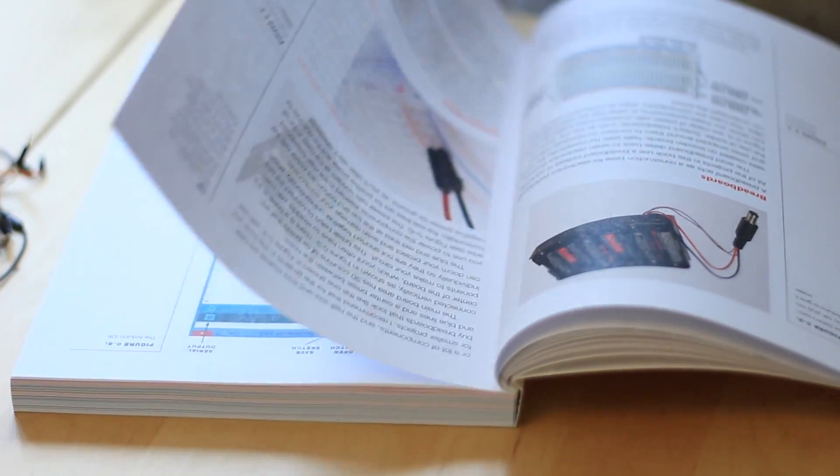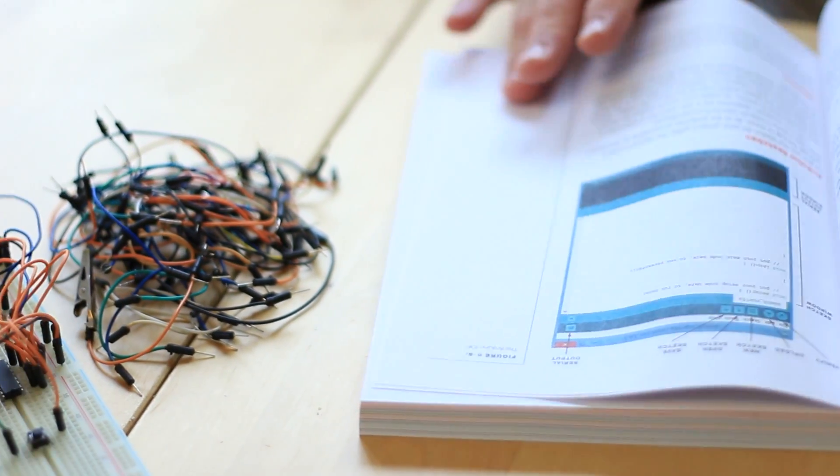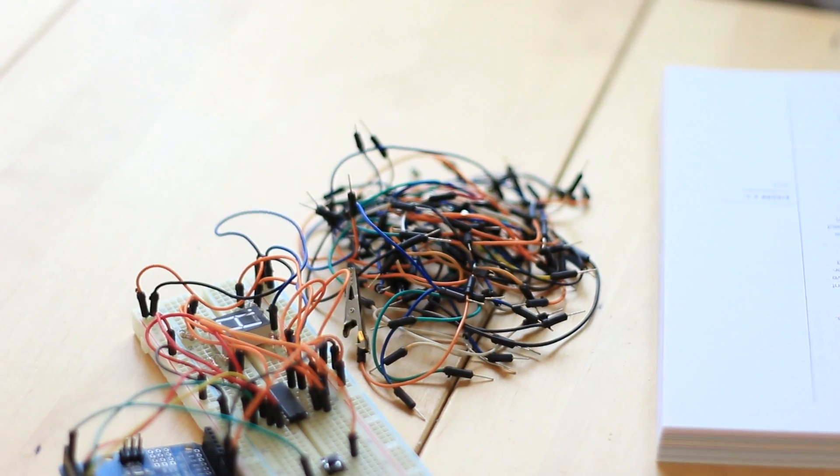When I learned Arduino for the first time I bought a fairly expensive branded starter kit. It came with an official Arduino board, an official Arduino starters book, and a very small selection of components — enough to do maybe 11 projects. In terms of value for money, most of the cost in this kit went on the official Arduino board, so there was very little money left for additional components and more projects.